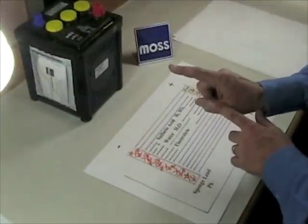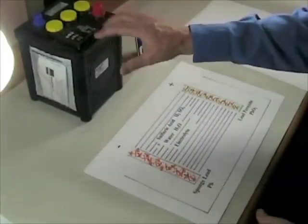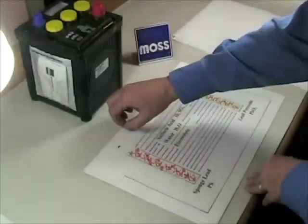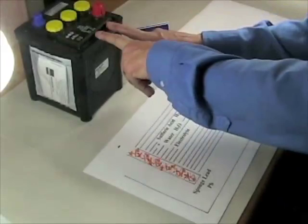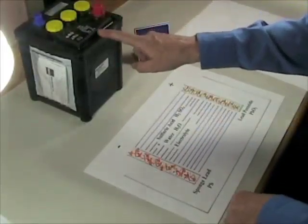Here's where we get into trouble. A battery can internally discharge all by itself. Even if nothing is drawing the electrons out of it, it can do it all by itself. The warmer the battery, the faster it will discharge itself. So in a warm environment, this happens pretty quickly.